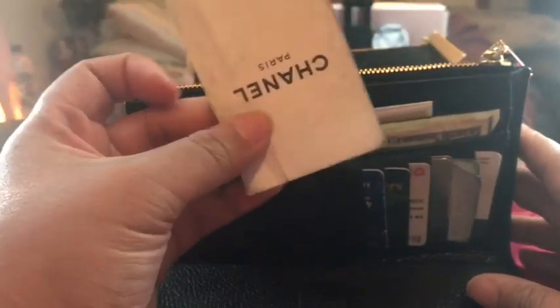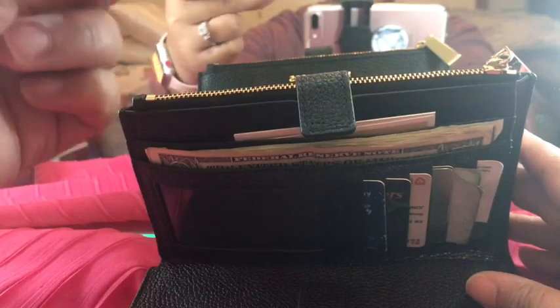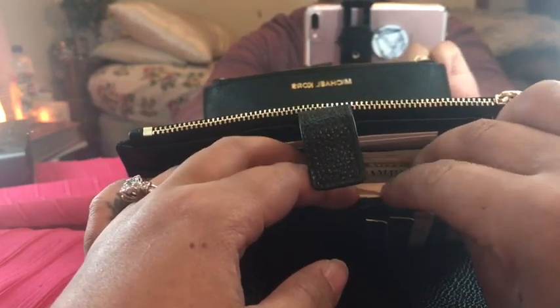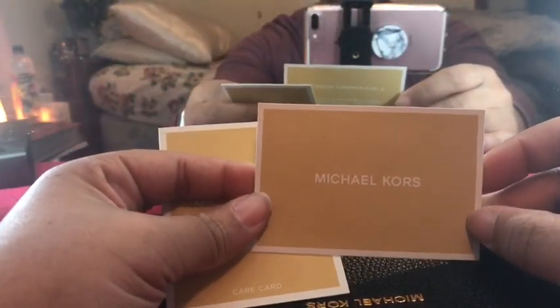Also in my wallet, I like to keep a perfume. I got this from Macy's and it smelled really good, so I keep it in my wallet because it makes my wallet smell really good. And then of course I have the care cards — the Michael Kors authenticity cards.